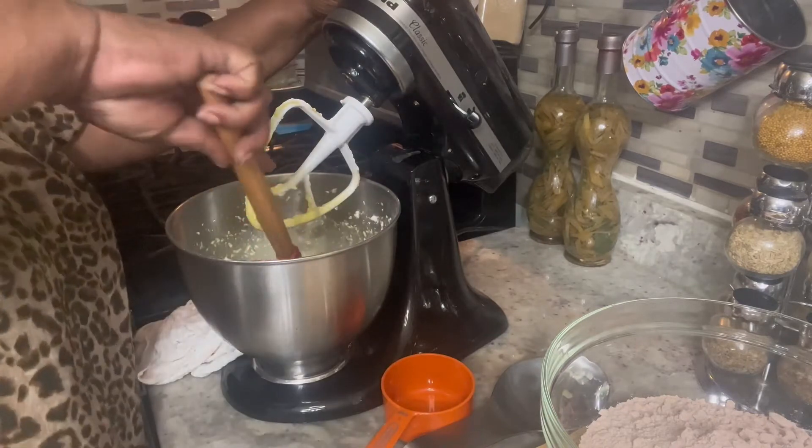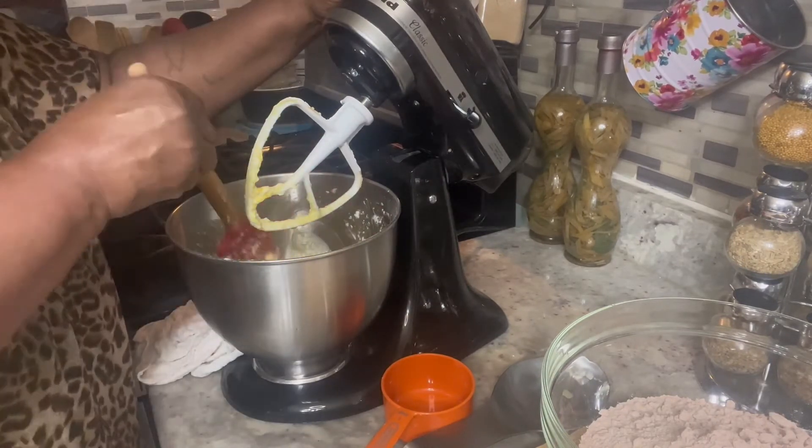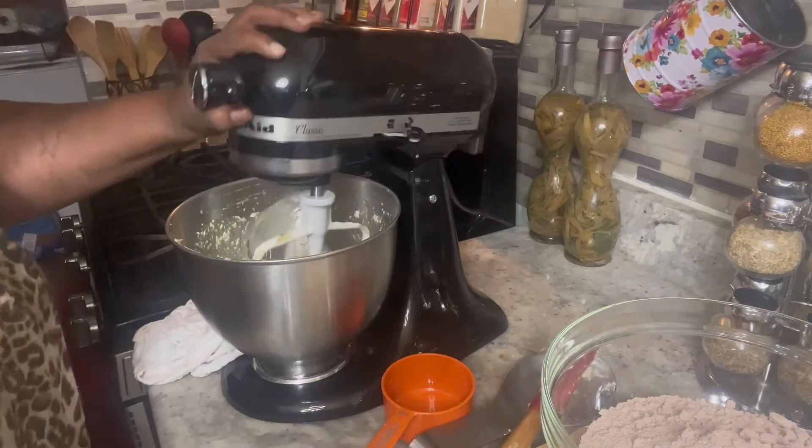Just clean the bowl, go around the bowl. I'm going to blend one more time.